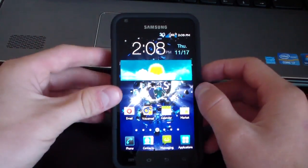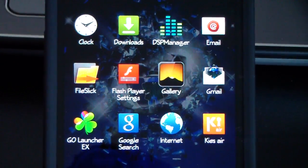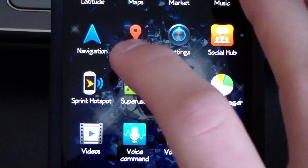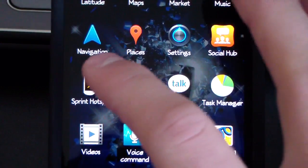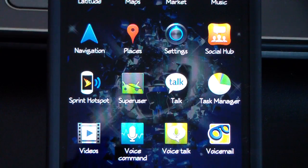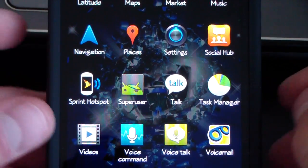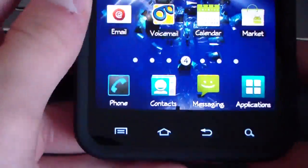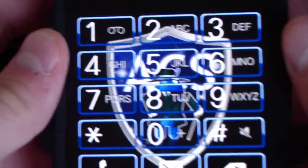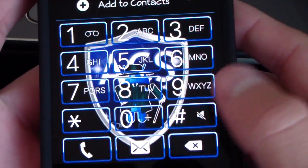Going to the app drawer, you have a bunch of themed icons — Gmail, Gallery, and others are all themed. You've also got the Sprint Hotspot Hack, which means the native hotspot hack works, so you'll be able to tether. I'm not sure if 4G tethering works or if it's still 3G only — definitely check that out. You also have themed messaging, contacts, and phone icons, as well as an awesome themed dialer with an ACS shield in the background.